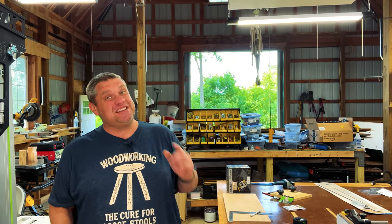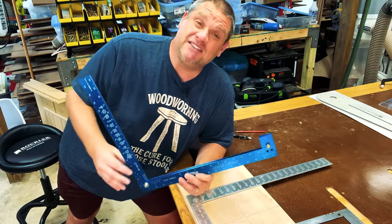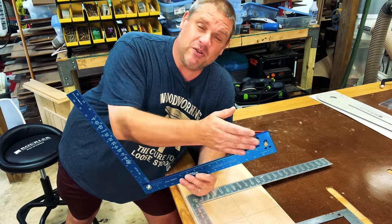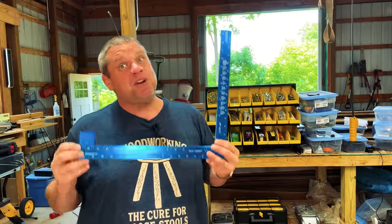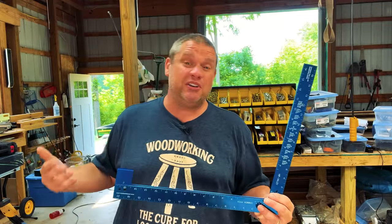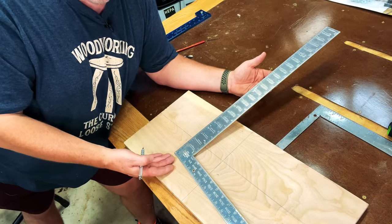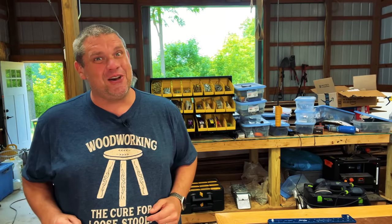Let's not waste any more time and take a look at our first hack. In a video last week, I showed you the amazing Swanson Wizard — a framing square with a lip that folds together. The thing that impressed me most was your ability to calibrate it if knocked out of square. But what do you do with a normal framing square that has no ability to calibrate? Well, that's what this first hack is all about.